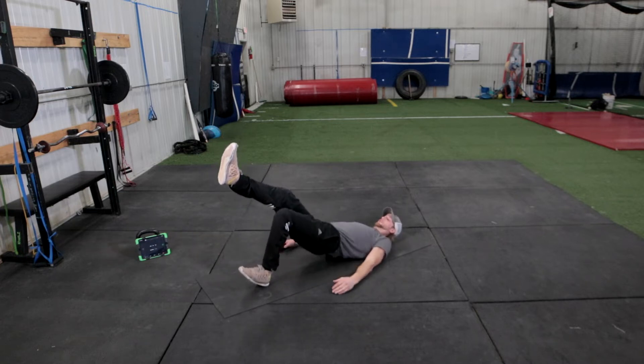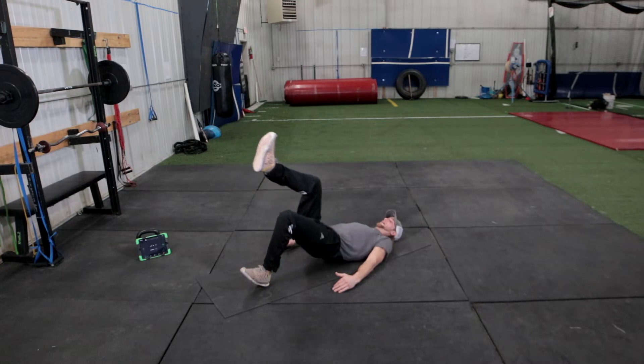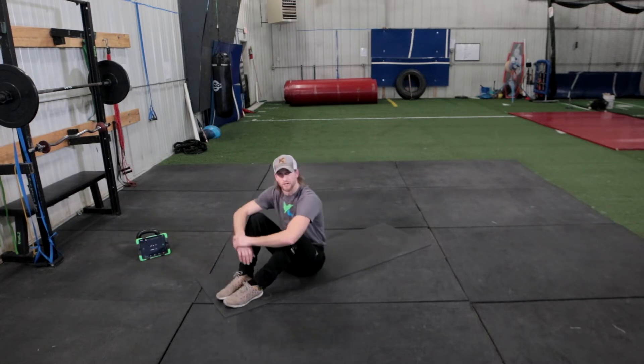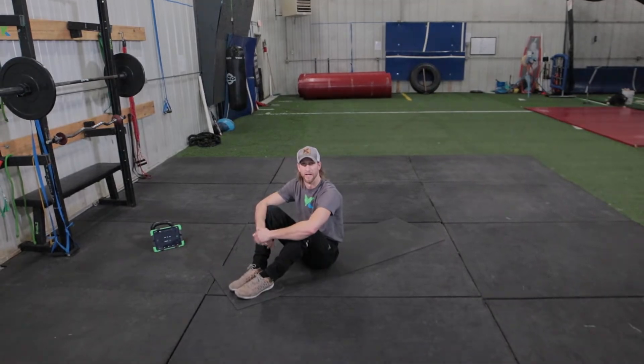1, 2, 3, 4, 5, 6, 7, 8, 9, and 10. Good. So that's going to be our warm-up. Now we're going to get into our coordination and core work for the day.